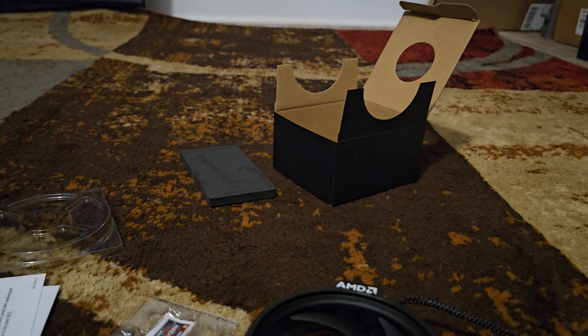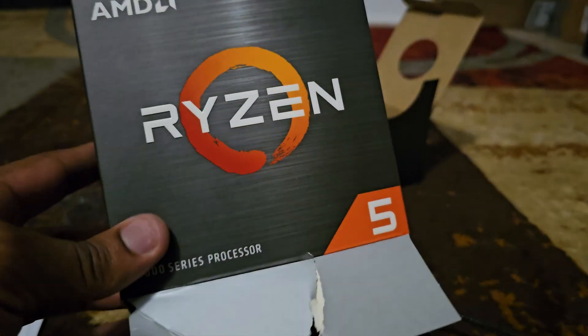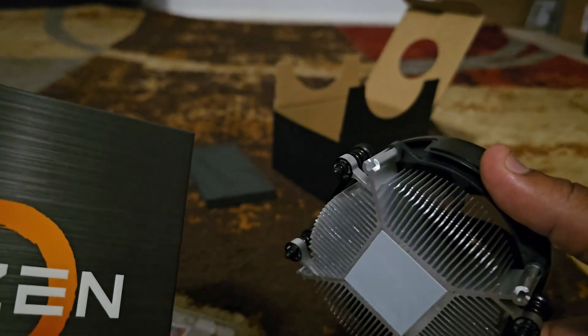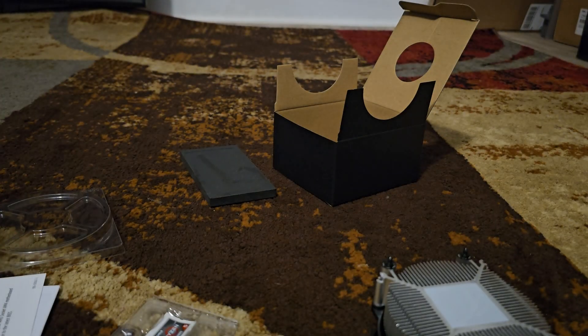Thank you all again — this is the unboxing of the AMD Ryzen 5 5000 series processor, which comes with a cooler heatsink.